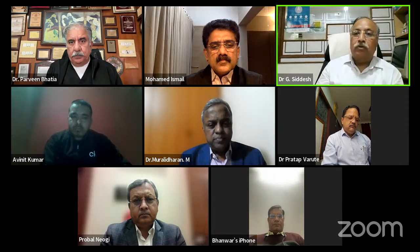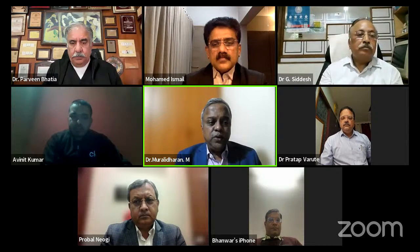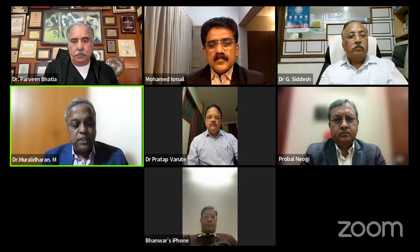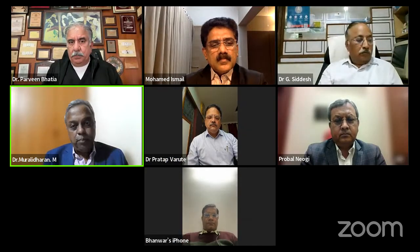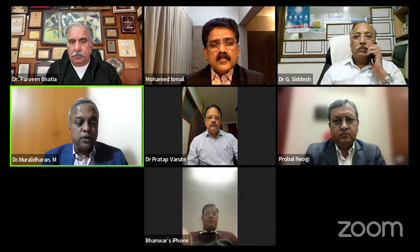Thank you all. Dr. Murali Dharan, take over. Thank you Dr. Siddhesh, Dr. Neogi and Dr. John Abraham. Thanks for joining us for this program on Inguinal and Hernia Repair: How I Do It. We have a galaxy of stars. The first to go will be Dr. Mohamed Ismail from Perindal Manna.